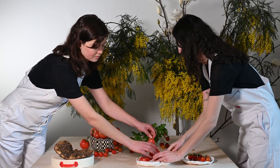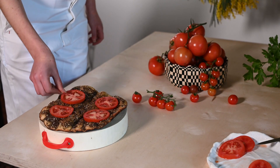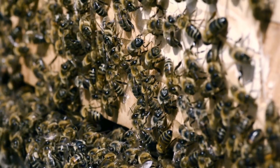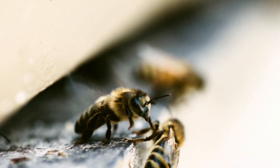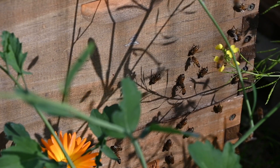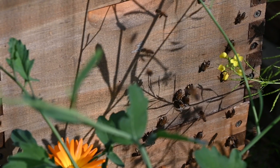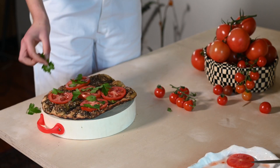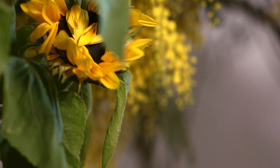The pollen inside the tube needs to be released by the wind or by buzz pollinators. To release the pollen, these buzz pollinators grab onto the flower and move their flight muscles rapidly, causing the flower and anthers to vibrate, dislodging the pollen. About 9% of the flowers of the world are primarily pollinated using buzz pollination, including many of the foods that we eat. A wonderful Australian example of the buzz pollinator is the blue-banded bee.